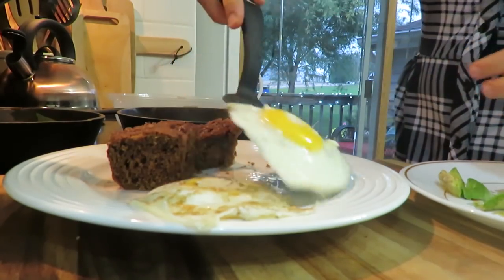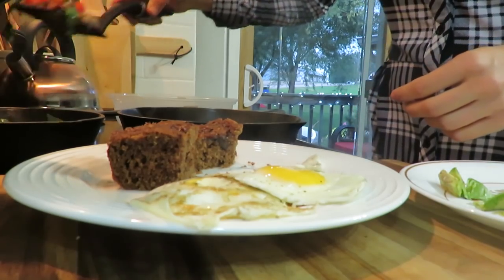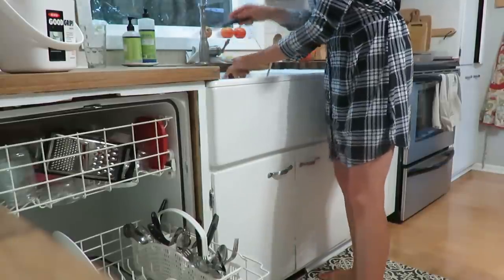Good morning, everyone. Breakfast is so important in our family. We eat this meal together as a family, just like the other two meals of the day. So we have some sourdough coffee cake, along with some fried eggs and some veggies.